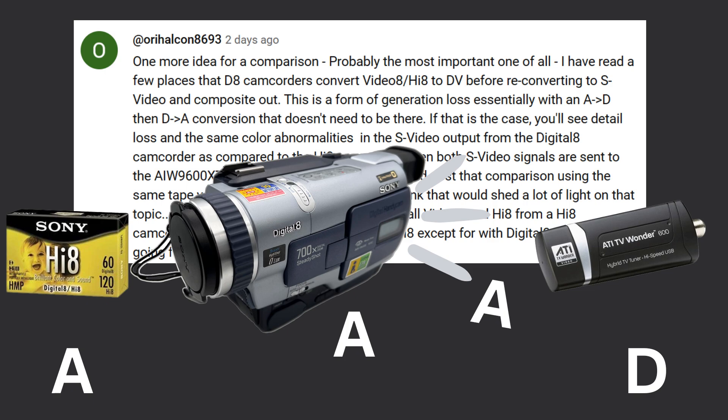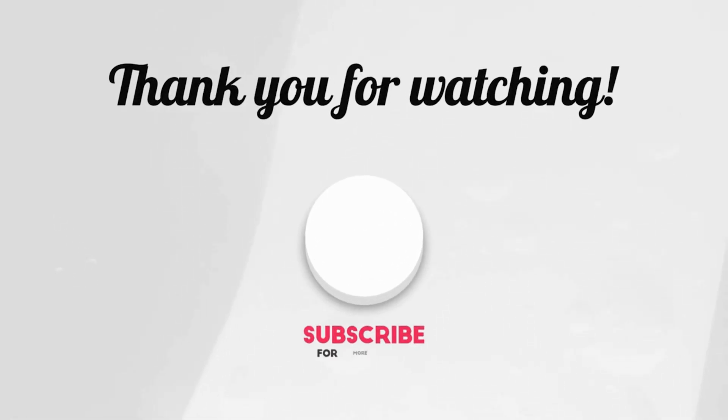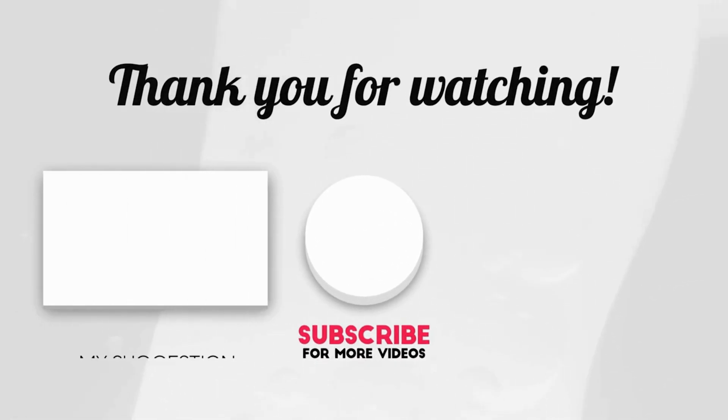Anyway, that's the video. Thanks for watching — hope that helps somebody out there. And if I'm totally wrong, please leave a comment.